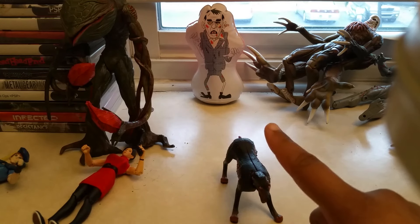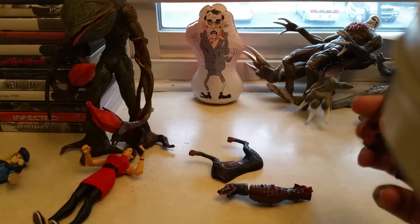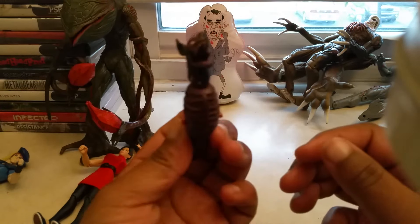You tap this right here and the doggy falls apart. Oh no — I'm naked!